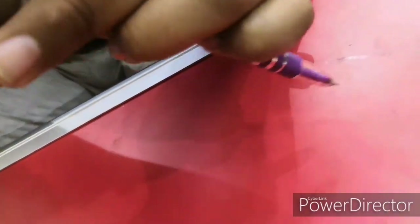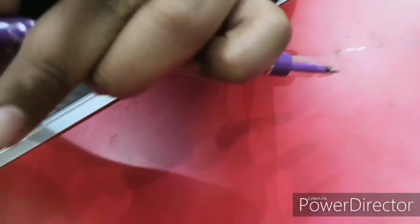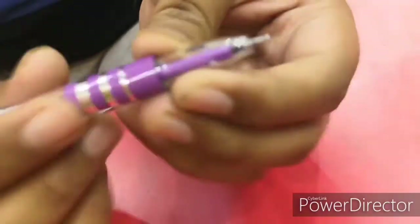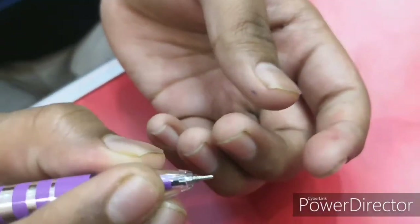Moving on to the grip — there is no grip offered, so that's very bad from Hauser. They have offered no grip here, and a very small clip to hold the pen, so that's also bad from Hauser. I didn't like that.